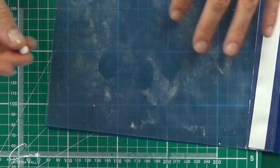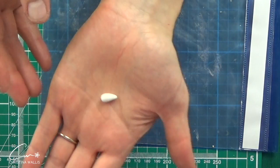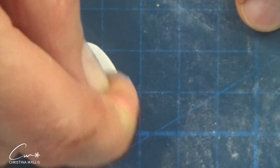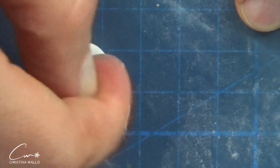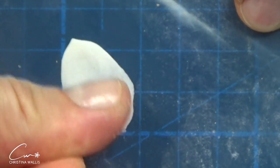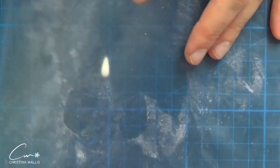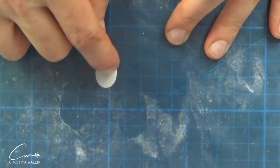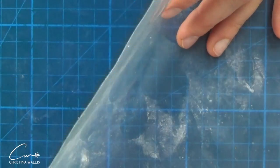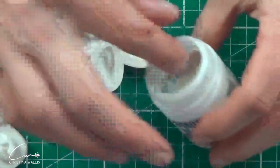I need five petals for each little blossom and I'm going to make them freehand. I think it would be nice to show you the freehand way of making them. I'm not a huge freehand person, and yet I've managed to do it — so yeah, this simple technique is available to virtually anyone really.